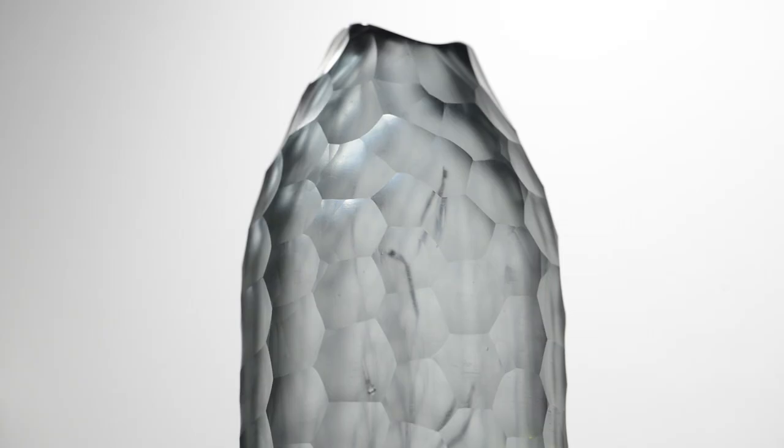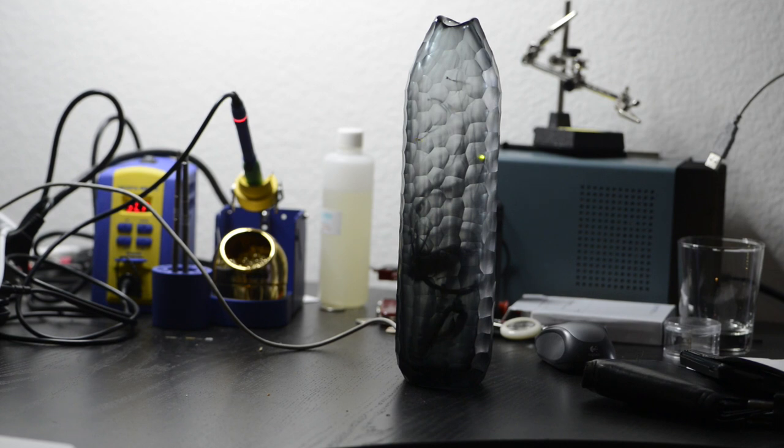I started looking for a bottle for my project — something that would be special, something that might look really nice with some LED fireflies inside it. I found a vase in an antique store. It was just the right thing. It had these faceted sides that looked really neat and special, and I figured there would be some good optical refracting effects in those facets.